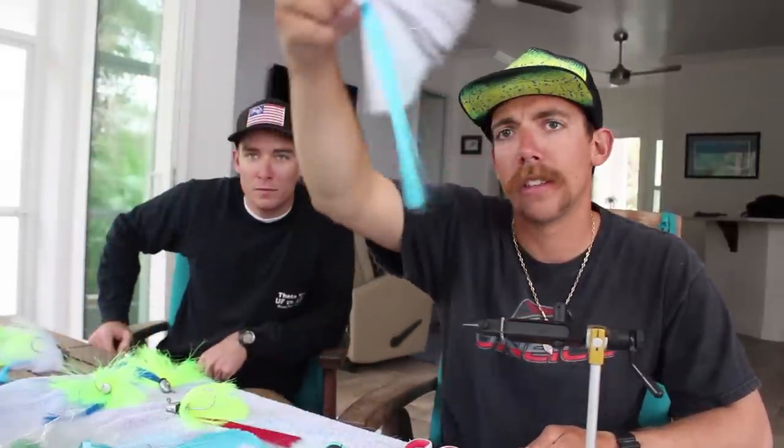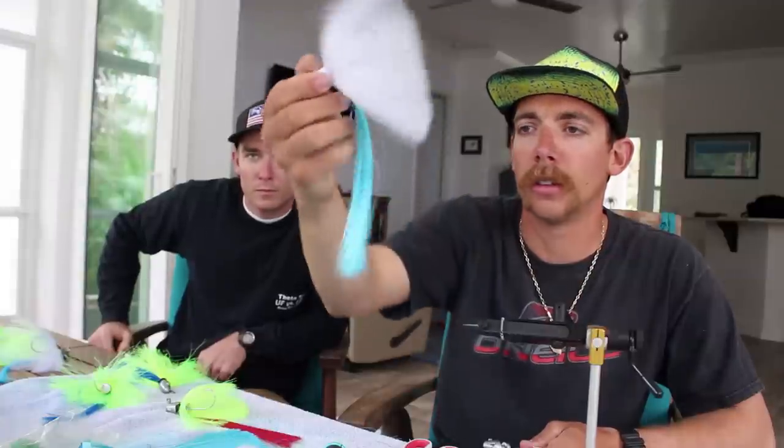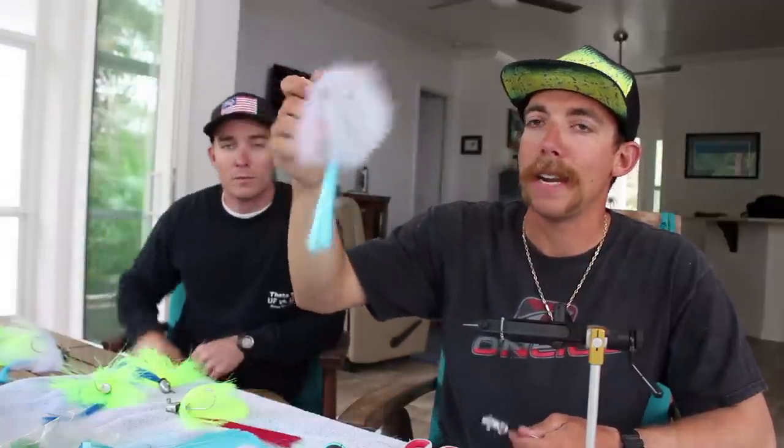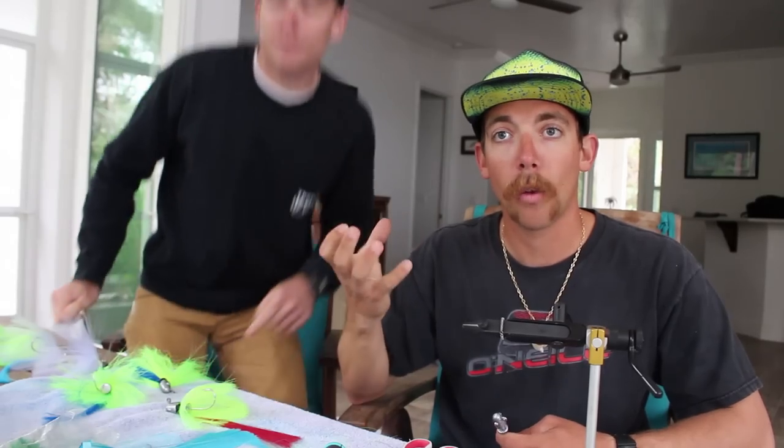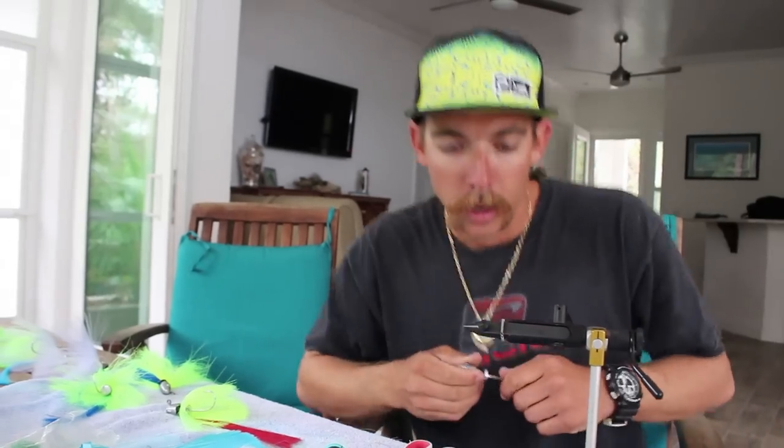The color I'm gonna wrap with right now is a white body with a blue tail. As you can see on this one, I do a light blue tail. They've been hitting pinfish a lot recently, and if you look at a pinfish, they have a white body with blue stripes on them. So match your bait with what they're eating — that's what I'm gonna do.